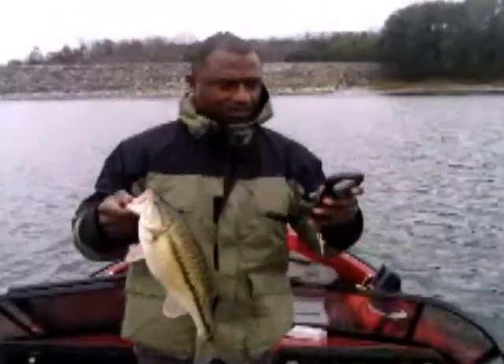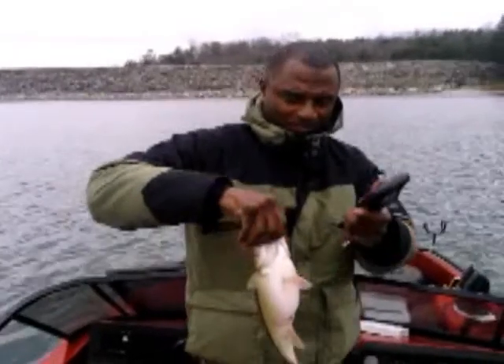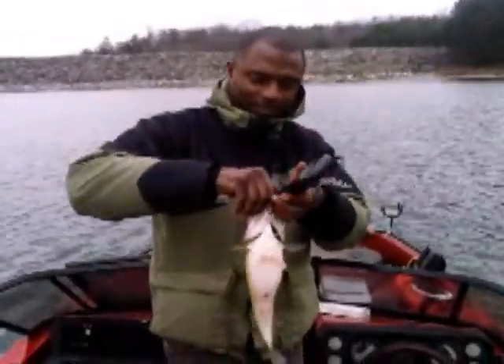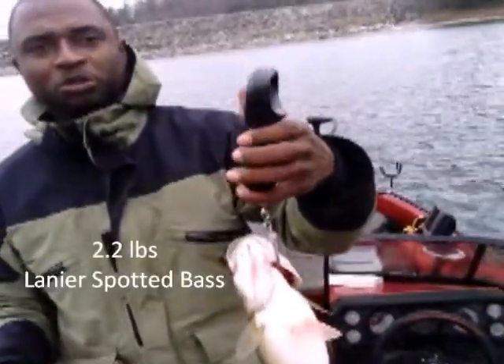Go out the tail real quick. Do you see the weight? So nice — 2.2 pounds.